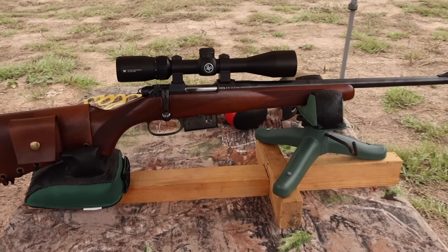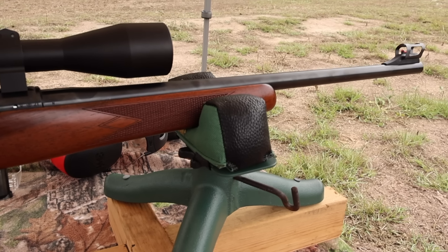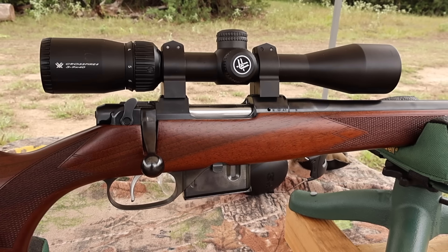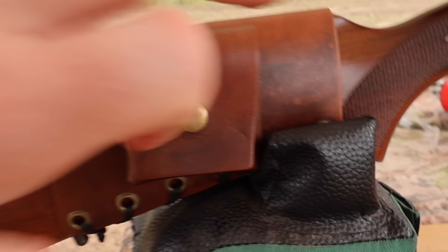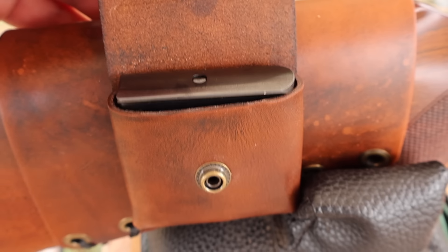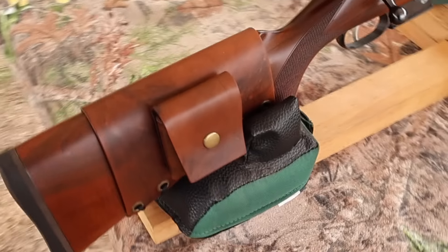The test rifle today is my CZ 527 carbine with an 18 or 18 and a half inch barrel, chambered in 223. Up top I've got a Vortex Crossfire 2, 3 to 9 by 40 scope. Coming on back, I've got one of my leather cartridge pouch cuffs, which coincidentally perfectly holds a CZ 527 magazine. Check out my website, masonleather.com — I would absolutely love to make you one.